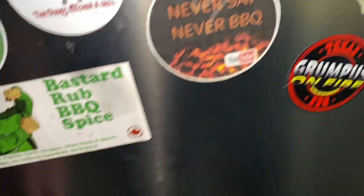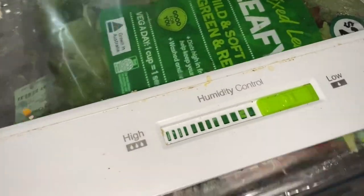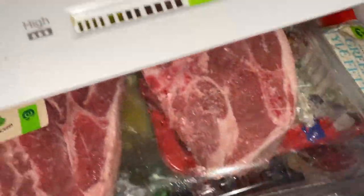Righto, folks, let's stop all this funny business and get into the cooking, eh? What have we got in the fridge here? I'm going to have to open it up and have a look because I've got no idea. Well, I do secretly between you and me.